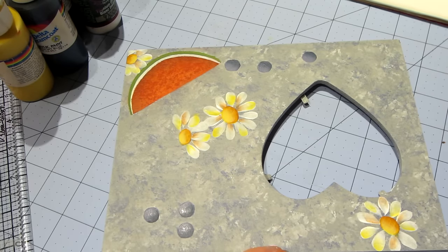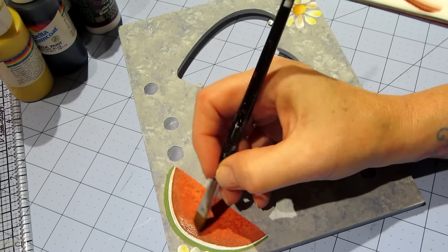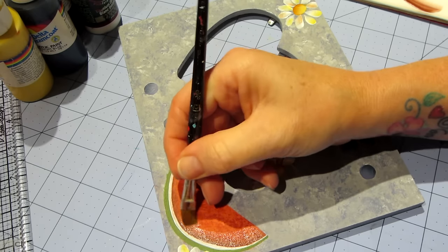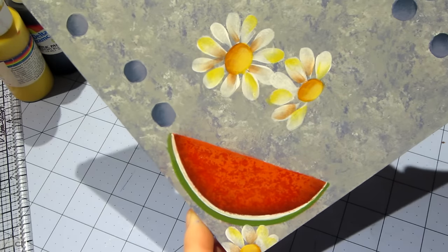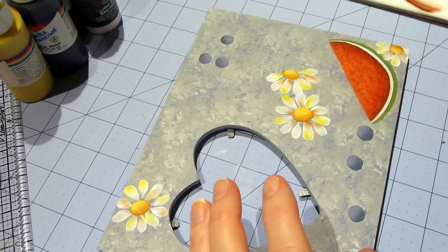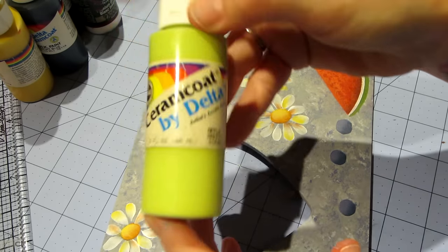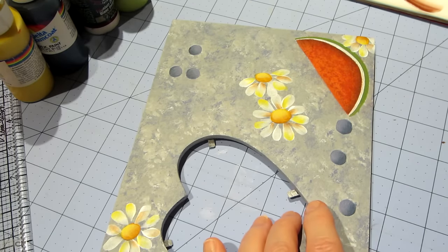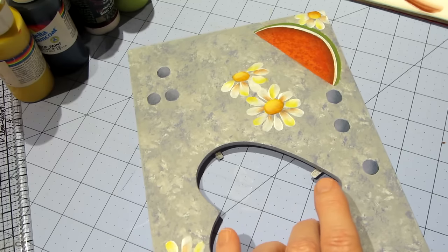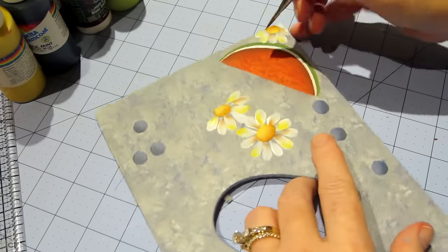I'm going to come back and shade my watermelon one more time with the Candy Bar. I just want to make it nice and dark up against that rind, then we'll finish the watermelon. I'm going to start in the middle and pull it up this way, then flip my brush over. That's nice and dark. Now we're going to highlight — I'm getting out some Apple Green, the light green, and I'm going to corner load it and go on the rind, taking the color up against the white.